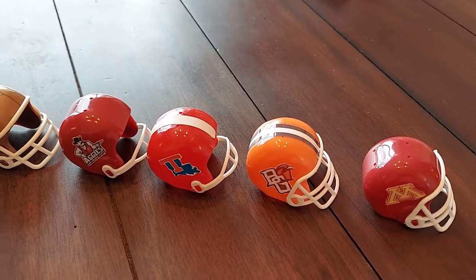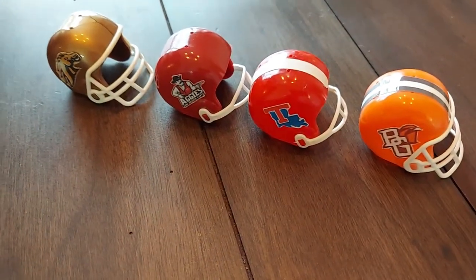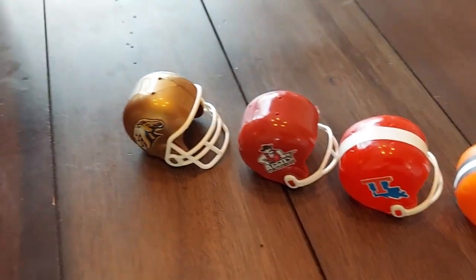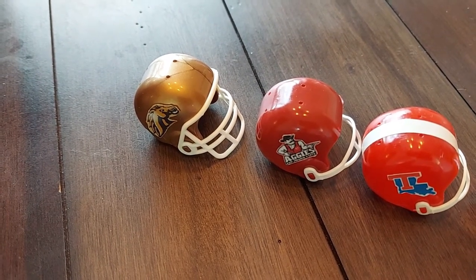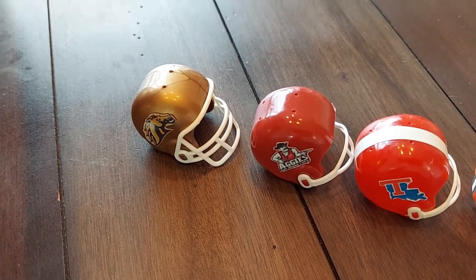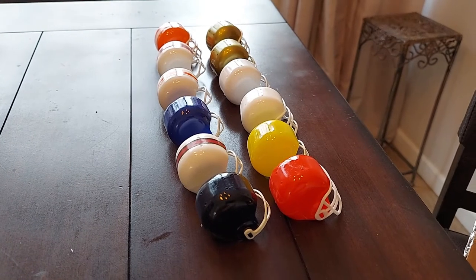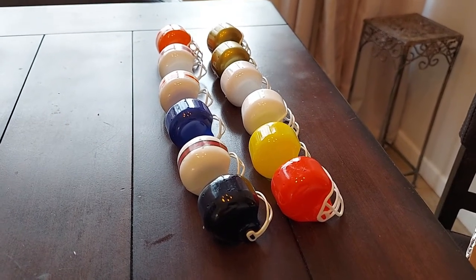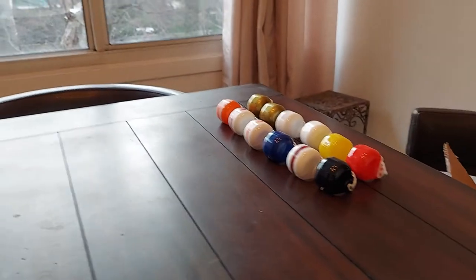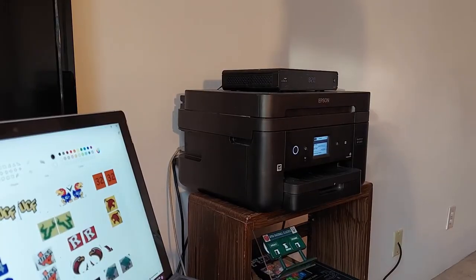That's where they're stored. Yesterday I made 18 of them: Minnesota, Bowling Green, Louisiana Tech, New Mexico State Aggies, and the Western Michigan Broncos. Western Michigan this year wore white helmets, but I prefer this one from their past. Over here are the helmets I will make today — a dozen of them. After those are done I'll have one helmet for every Division One college team. I also have the NFL helmets and the retro NFL helmets as well.